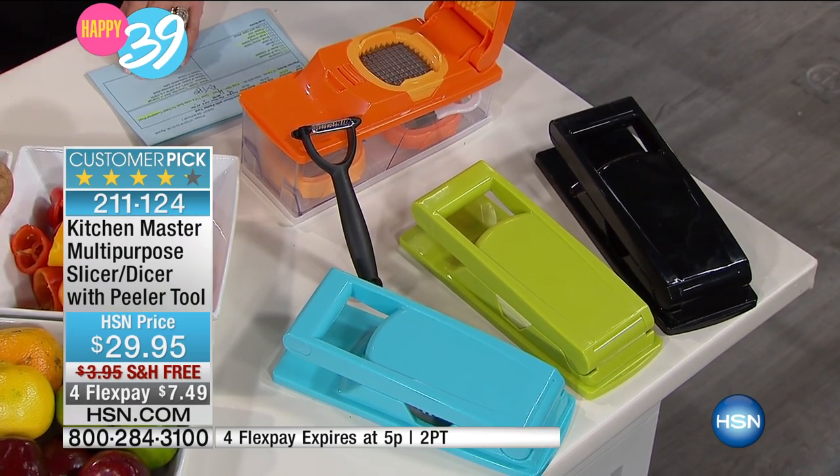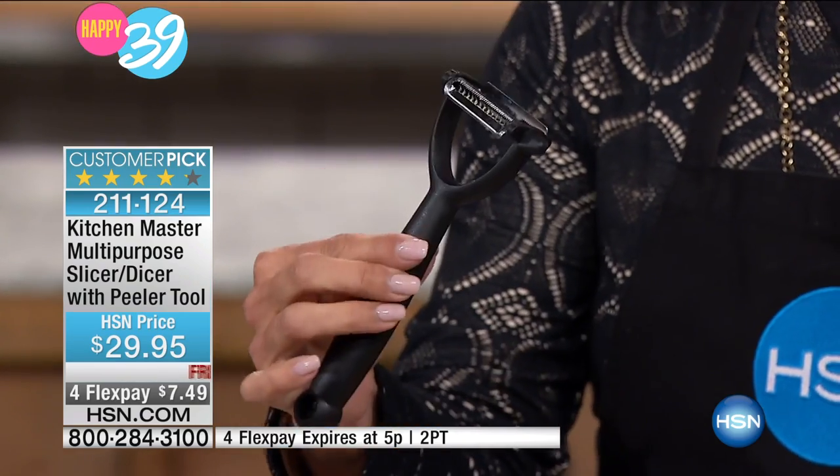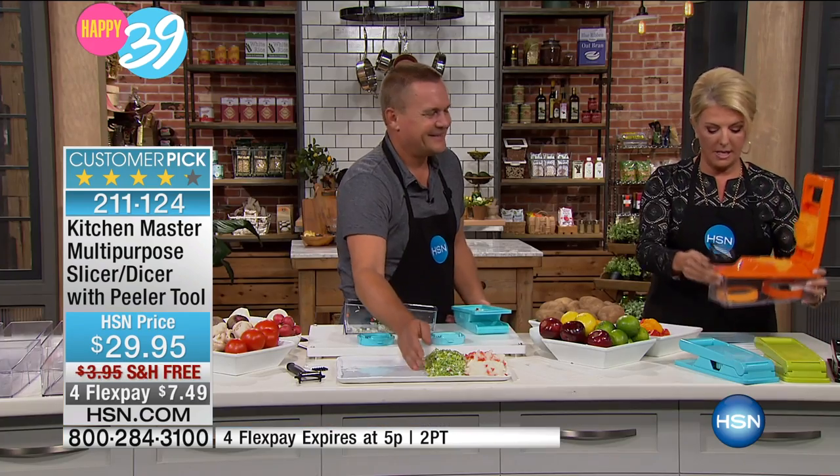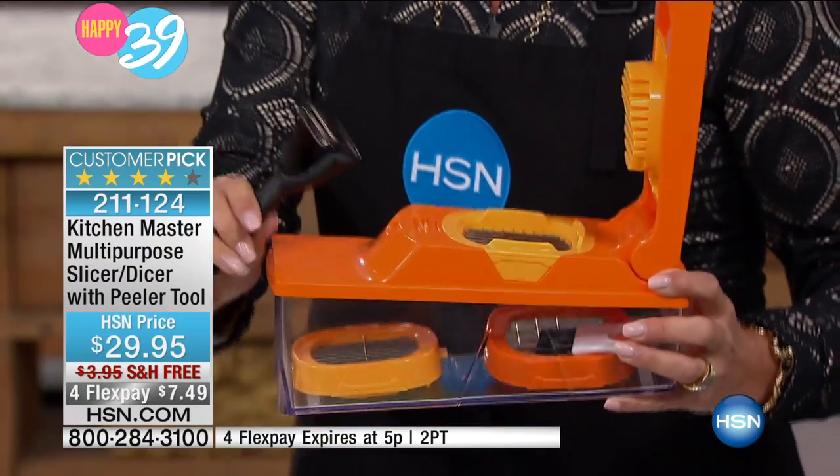You get with this a whole bunch of different blades to go with it. And I love this — you get a professional peeler that's double-sided, which he'll explain as well. That's a bonus item in this. So you get everything you see here: the container, all the things, the lid, and the peeler in this offer.